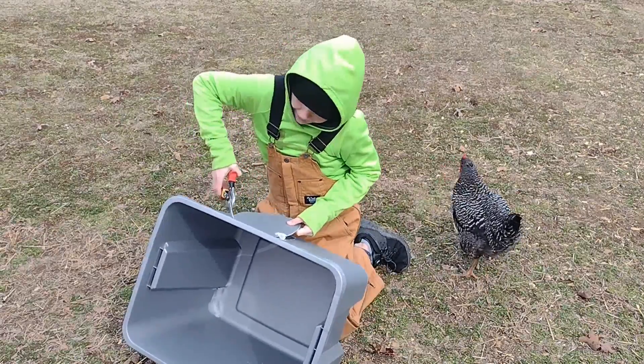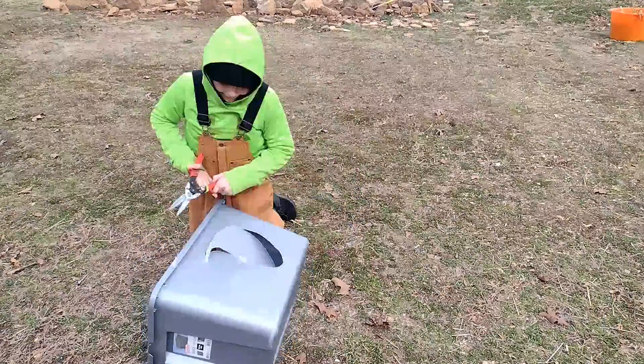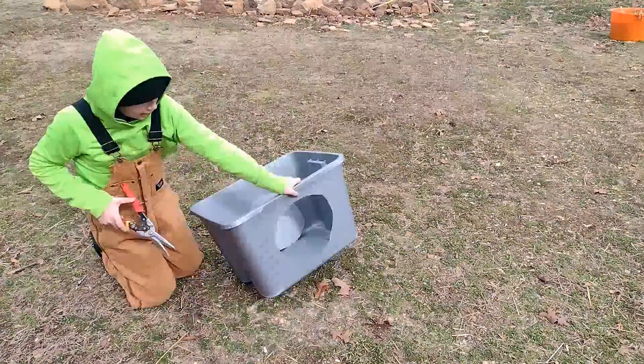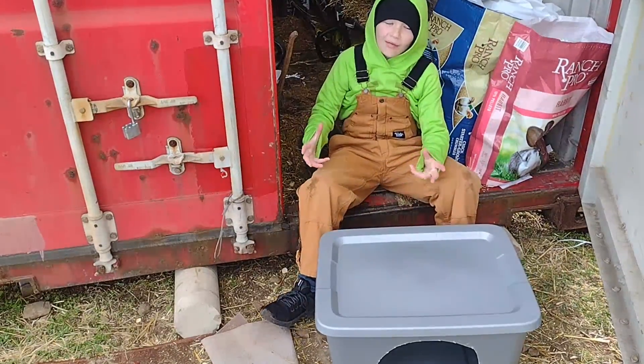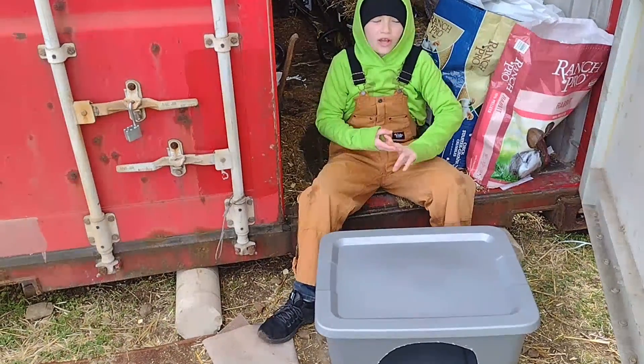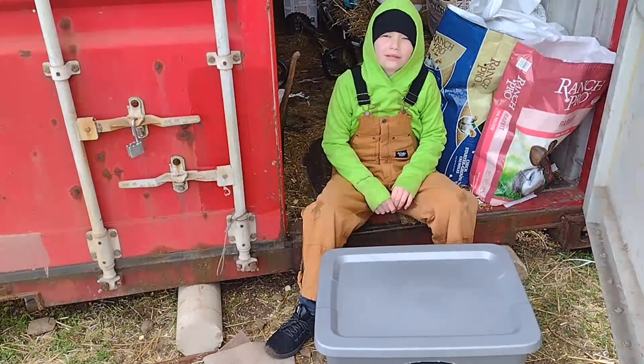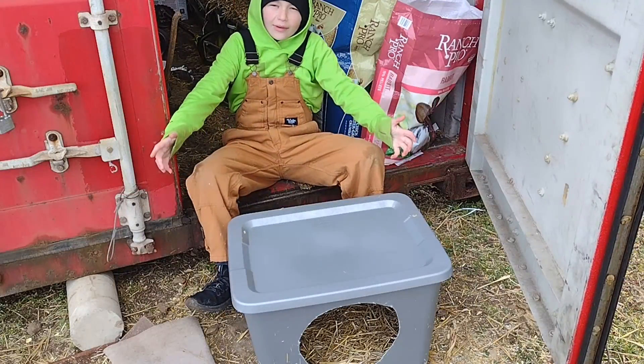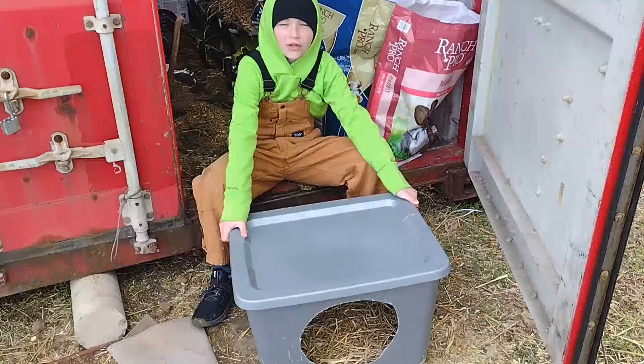Now that it's cut out, we're going to put some bedding — shavings and some straw. Now that we have it all done, let's go take it to the chicken coop.